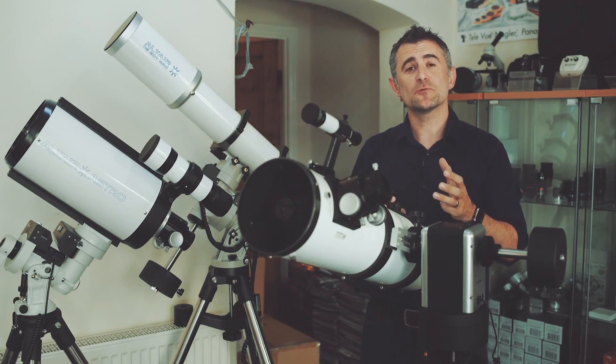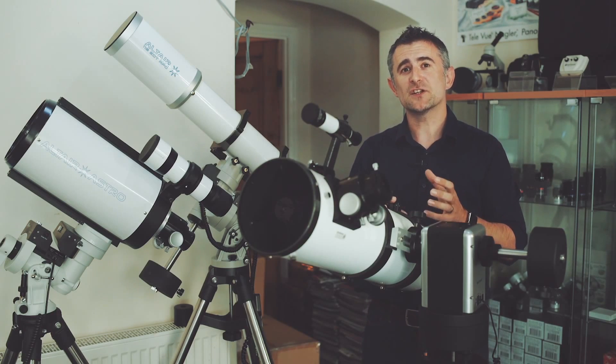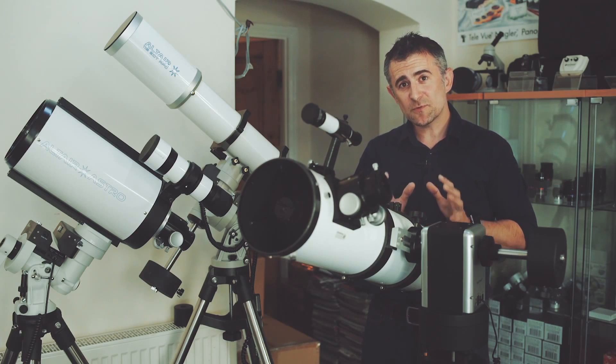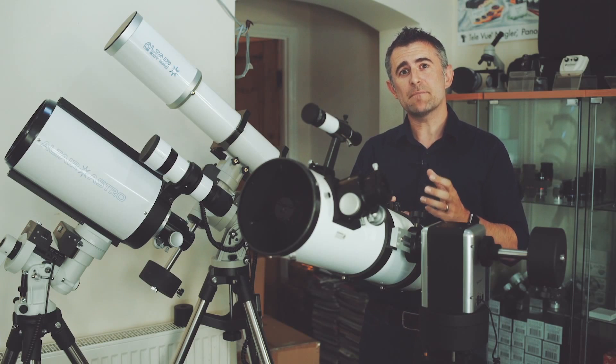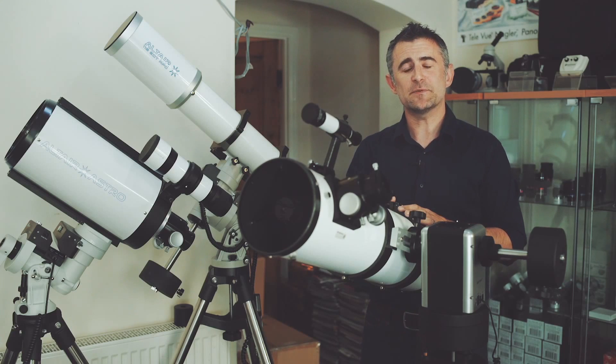Then there's the reflecting telescopes which use mirrors instead of lenses. They're much cheaper to make than refractors, so you get more telescope for your hard-earned cash, making them great for beginners. Now because telescope mirrors are supported at the back, they can be made much larger than refractors. So with large mirrors to collect more light, they're brilliant for searching out faint deep sky objects.